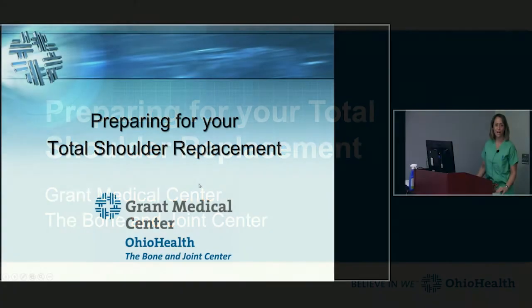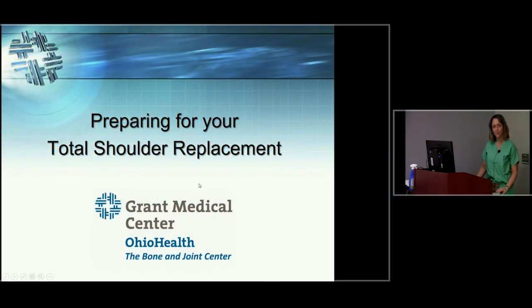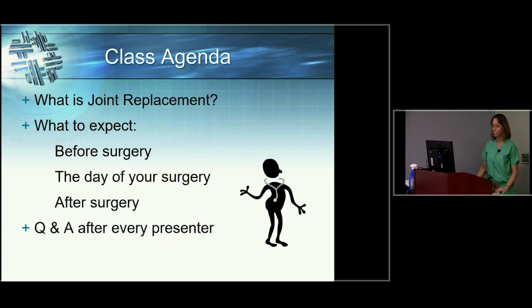Hi, my name is Leah, and I'm going to lead this discussion today about preoperative planning for total shoulder replacement. Our agenda today is to discuss what is joint replacement, what exactly are you having done when you have this procedure, and what to expect before surgery, before you even come to the hospital, the day of surgery, and then after surgery, both here at the hospital and after discharge.